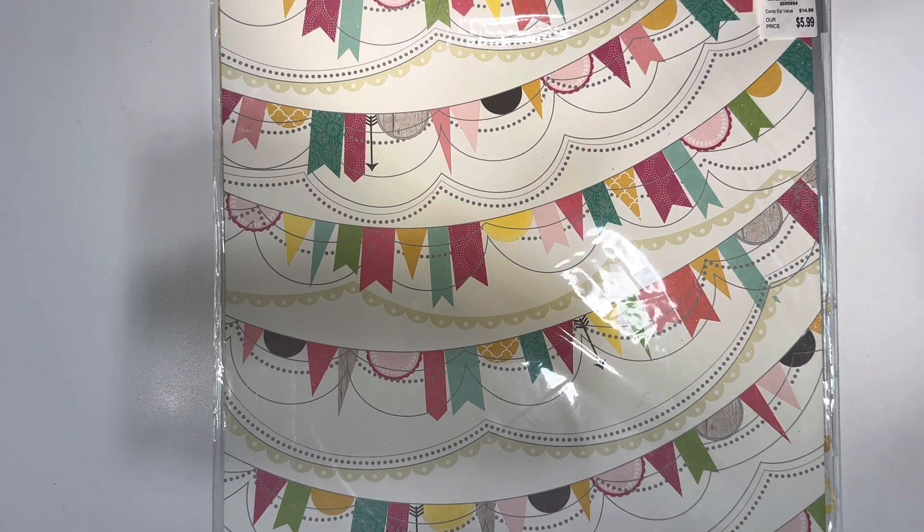Hi everyone, this is Faye with Relax and Scrap. I'm here with a video, No More Paper Hoarding, with Lady Cree, who is Lucretia. Fun creations.